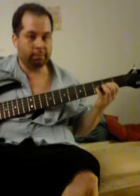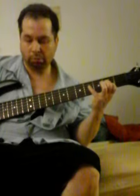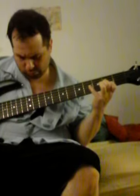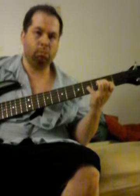That's the D string and it is in tune. I'm Jeremy DeNovo.